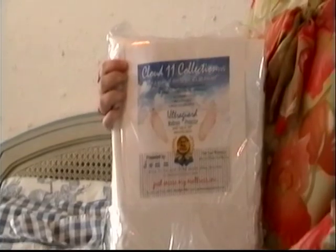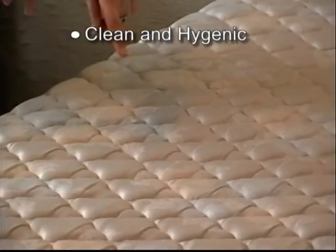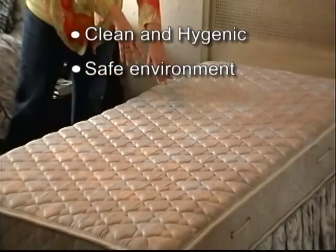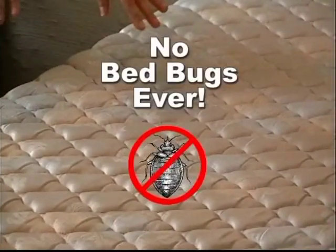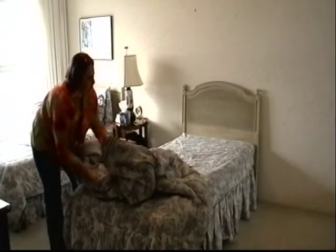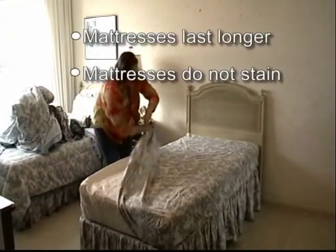Our encasements are beneficial to any hospitality facility. They maintain the cleanliness of box springs and mattresses, keeping your rooms hygienic, thereby creating a safe environment for your guests. They eliminate any threat of insect infestation — this means no bed bugs, ever. For a small percentage of the cost of a mattress, our encasements are a great investment.